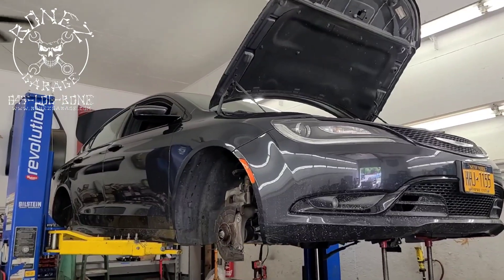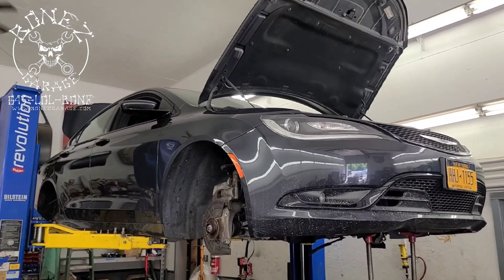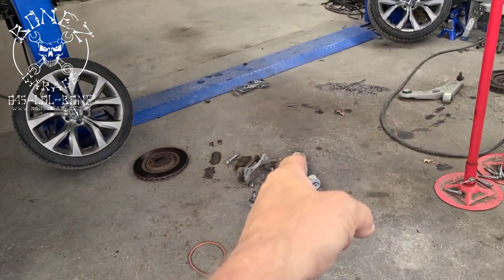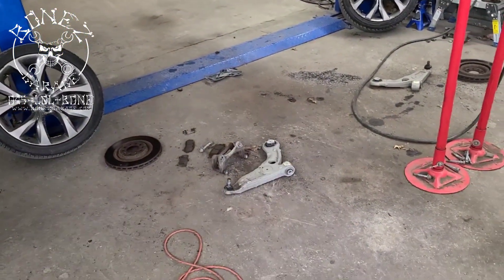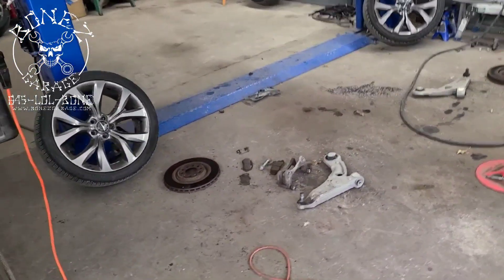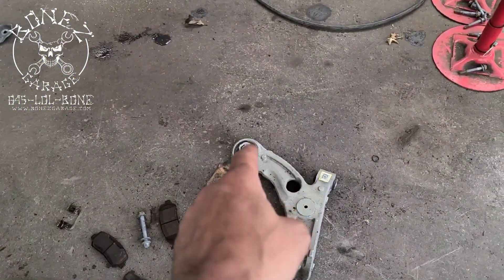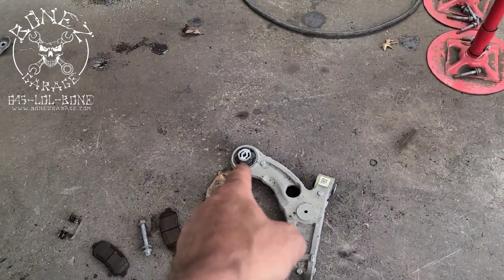If you have cars like this that need work, give us a call — we'll try to get you in and out as quick as possible. Sometimes we think it's just going to be brakes and shocks, and then we find additional problems. I will not let a car go if it's dangerous — this shake in the front end could cause a serious problem down the road.